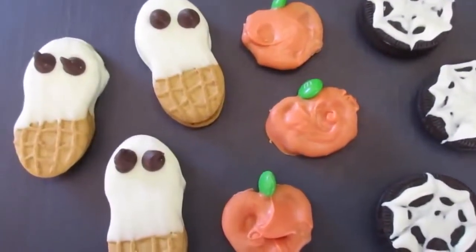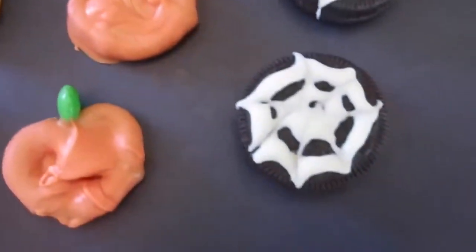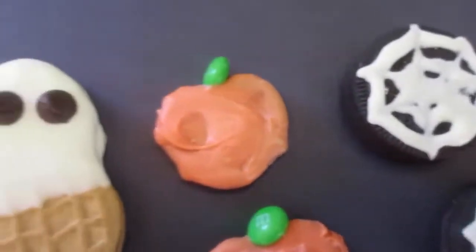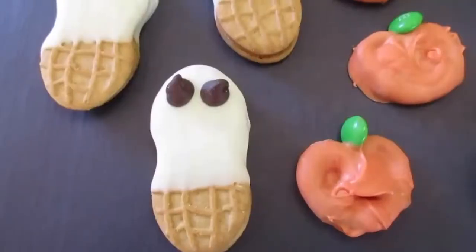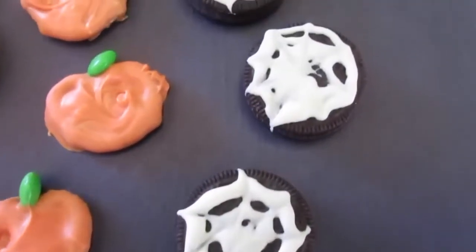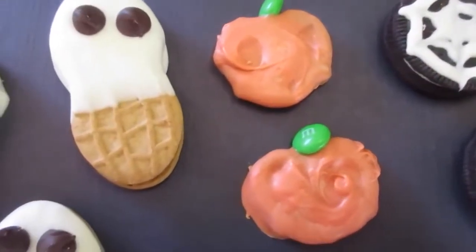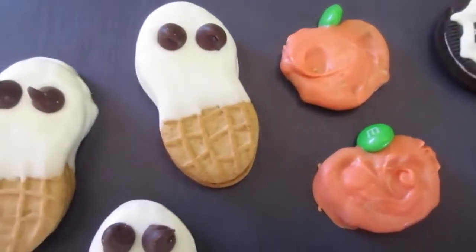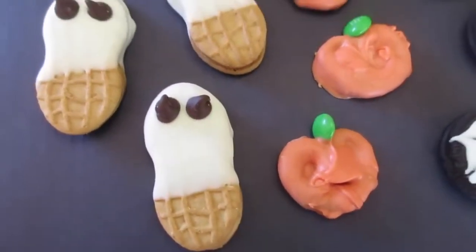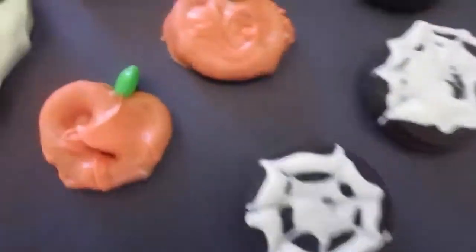Here they are! You've got your Nutter Butter ghost, your pretzel pumpkins, and your double stuffed Oreo spider webs. How fantastic is that for Halloween? I don't think anybody will be disappointed with these treats. They're fast and easy to make, and you can make them three or four days in advance and store them in an airtight container. Hey y'all, I'm Deronda with Foods 101 — have a safe and happy Halloween. Leave me a comment below and I'll catch you next time.